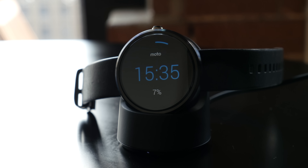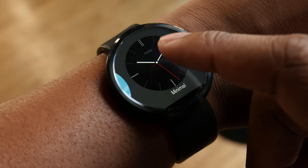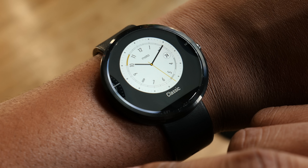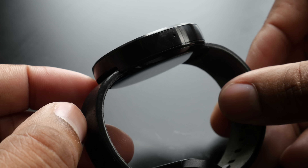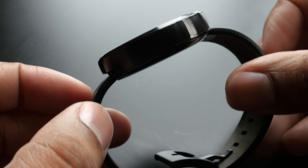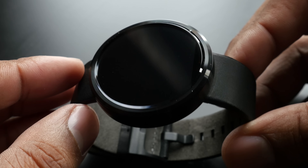After using this watch for a few hours, I will say that I am pleased with it so far, but we'll see how this goes over the next few days. Anyway guys, this is just a quick unboxing and look at the Moto 360. Leave a comment down below what you think about this smartwatch — is this the one that's on your list for the holiday season? Thanks for watching and I will catch you later. Peace.